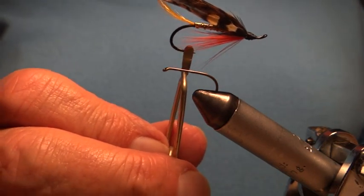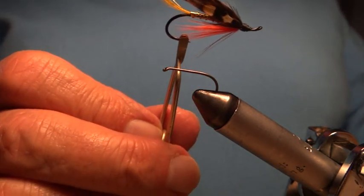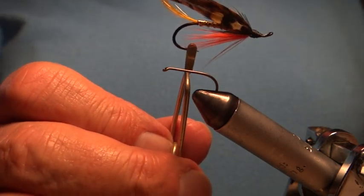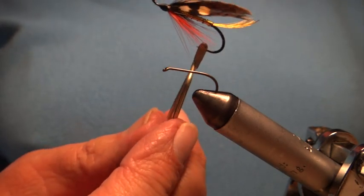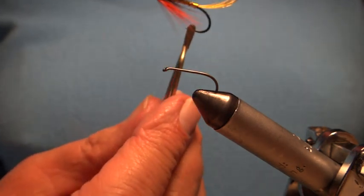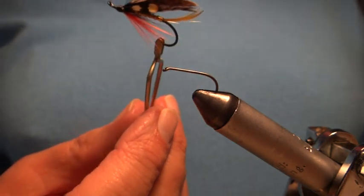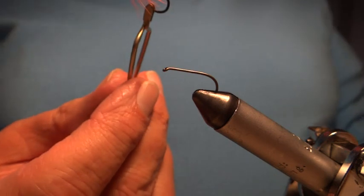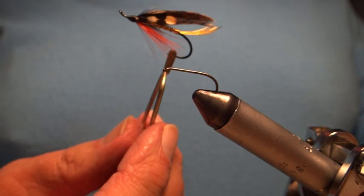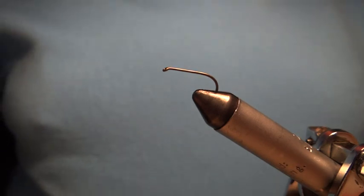Today I'm going to try a Dunkeld. A Dunkeld is a Scottish fly named after the village of Dunkeld, which is on the River Tay in Scotland. It's very good for salmon and very good for sea trout. In our area it's used for sea trout, and in smaller sizes it's very good for brown trout as well. It's especially good in a river after a spate as the river is clearing. So I'm going to tie that today to give you an idea.